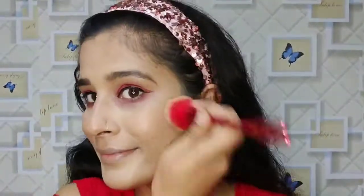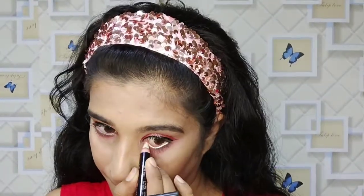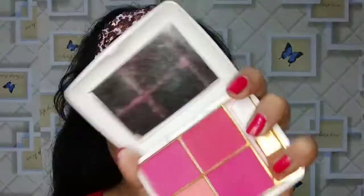I have applied a peach color and set it on the lower lashes. Now I will set the face with this powder. You can apply it on the skin — I will apply it on the skin color and then on the makeup to finish the base.